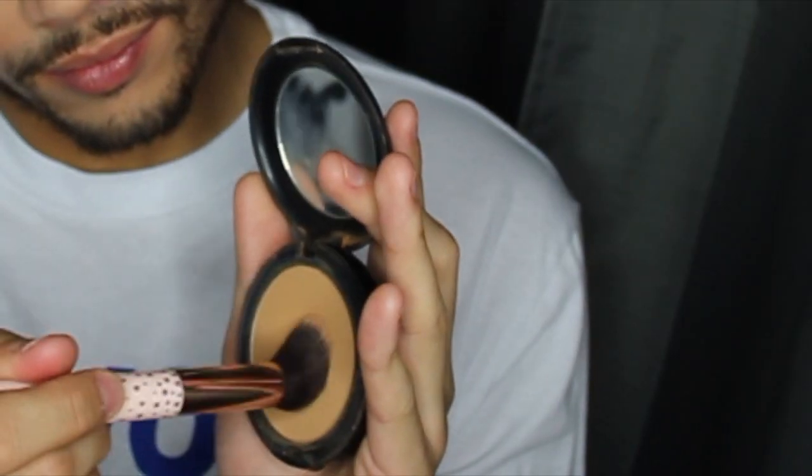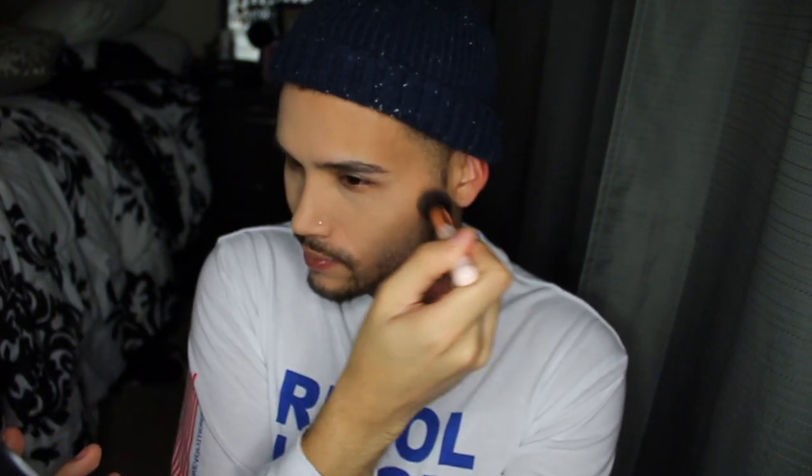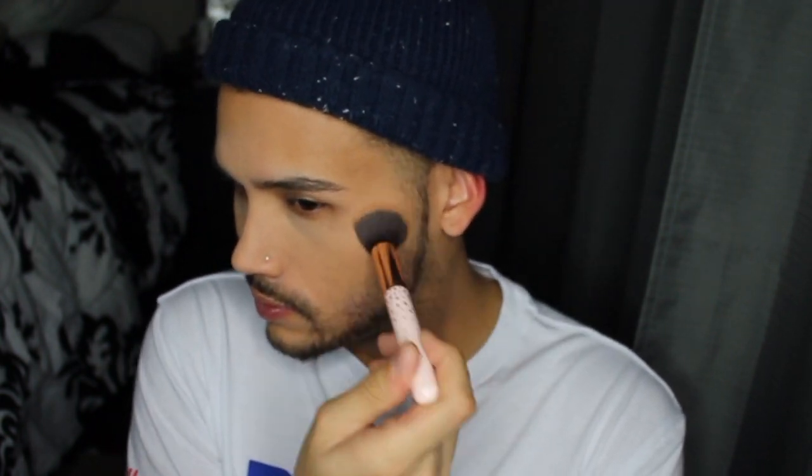Just like the other side with NC40 to highlight, now we're gonna use NC45 — the same Studio Fix full coverage powder. Glob that on and basically act like you're gonna bronze and contour the skin at the same time. This is gonna add a tremendous amount of coverage. You just want to build it up and don't get scared, because with powder you can literally always blend it out and it will work out. Right now that contour side is looking crazy but you have to trust the process.